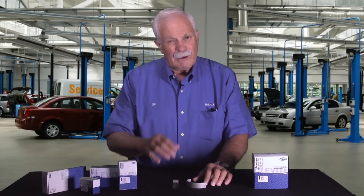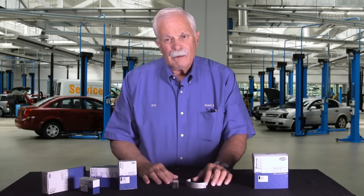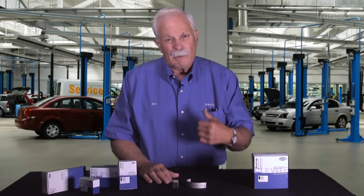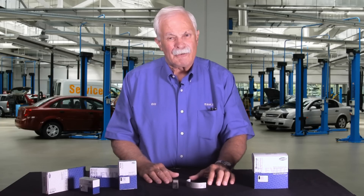A guy called me the other day with these corroded bearings. I said what's the date code? He said it's 8 of 2010. Well, those bearings are five years old and they've probably been in his car hauler or his race car trailer that whole time. So again, the moral of the story if you want to prevent this corrosion on your bearings is number one: rotate your stock, use your oldest bearings first.